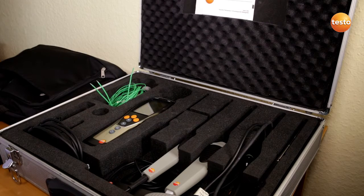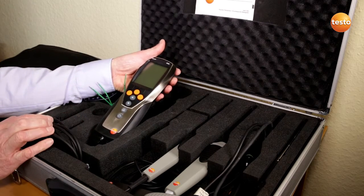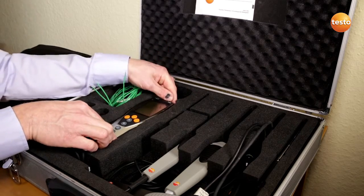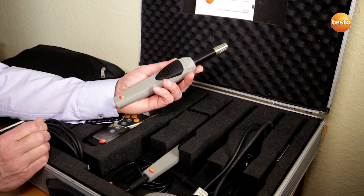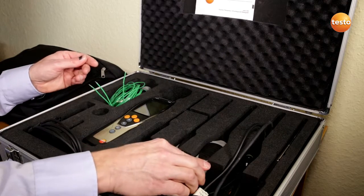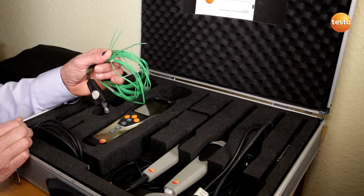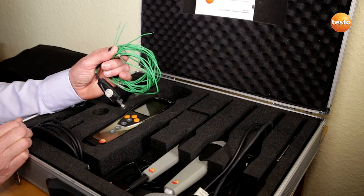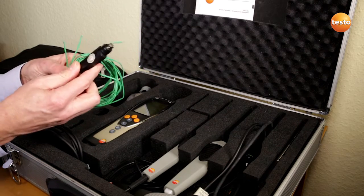In order to determine the U-value, we need three temperatures, which then come together in this measuring instrument. First of all, the outside temperature, which is recorded and forwarded by this wireless probe. The surface temperature on the interior side of the wall is recorded with this three-wire temperature sensor. The air temperature inside the room is measured with this integrated sensor.